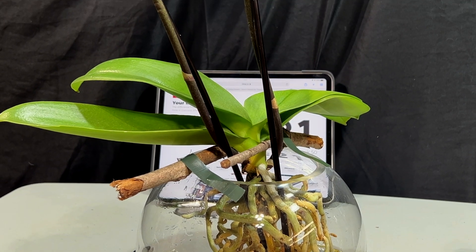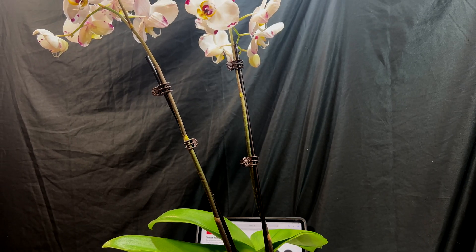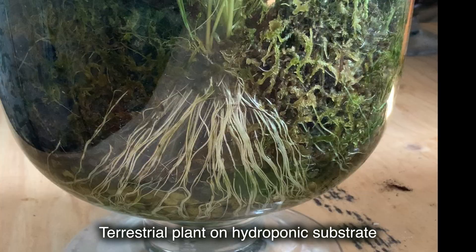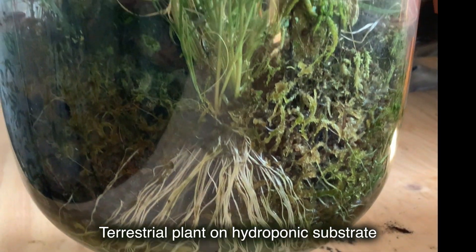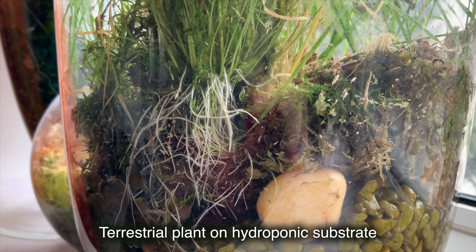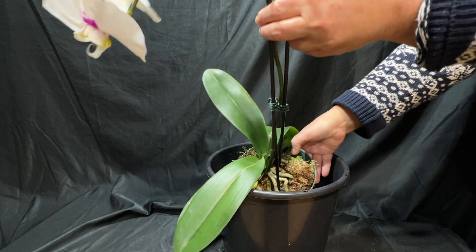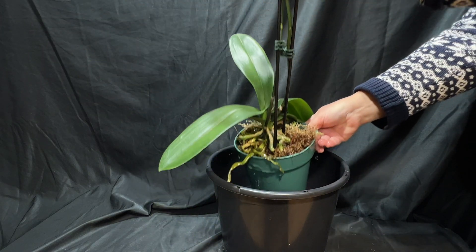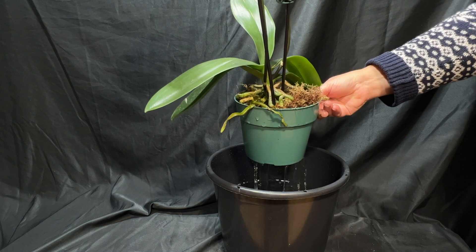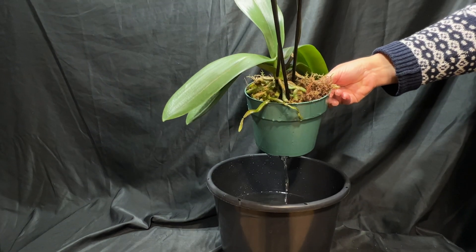They call it water culture orchids, or hydroponic orchids, which cannot be the method of submerging orchids into the water, because hydroponic by definition means growing terrestrial plants without soil on air-circulating substrate like perlite, gravel, or another substrate with periodic watering with nutrient solutions — which is basically exactly how orchids already grow, for example in a pot with moss or bark substrate. They are already hydroponic.